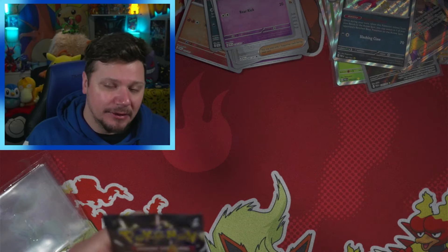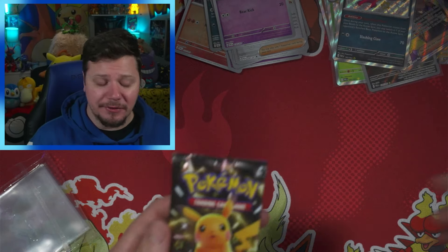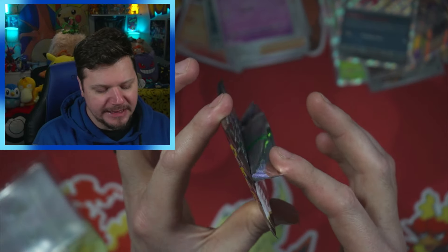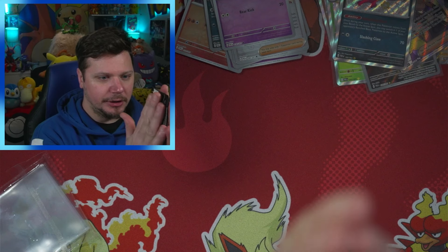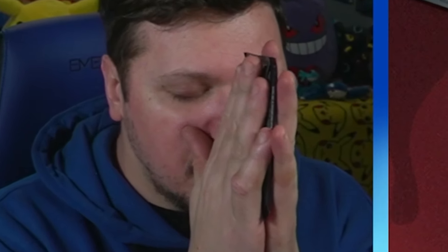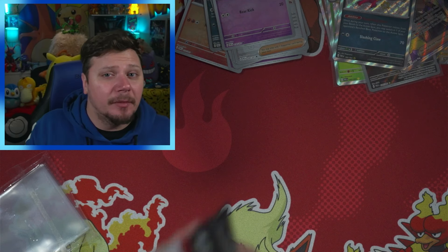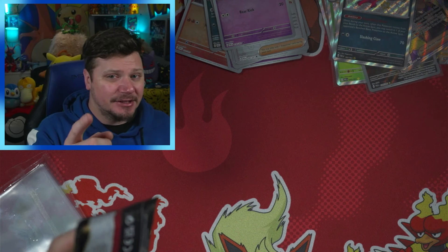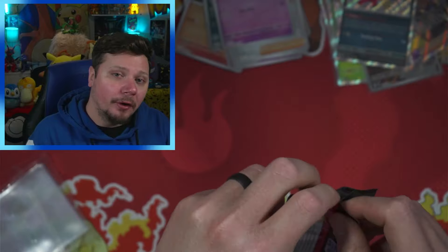For the final pack of every single video I do what I call the double pack blessing. You take the flap of the pack, you go one, two, three, four, five, six, seven, eight — why eight? I don't know, that's the number I chose when I made this up — and then you bless the pack. You are guaranteed to pull something amazing. Is that true? Absolutely not! That's what I tell myself to make myself feel better, but I do get to open Pokémon cards and that alone is amazing.